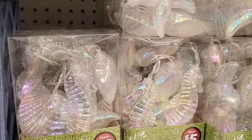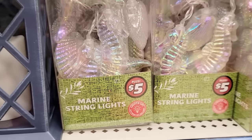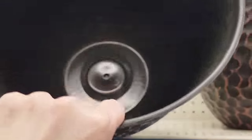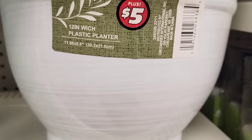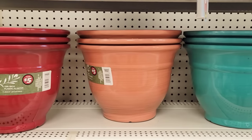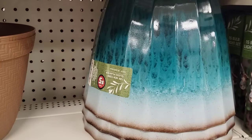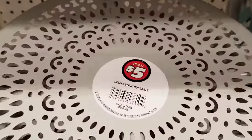Up here we have some iridescent marine string lights, indoor only, take two AA batteries, and they are five dollars. Here they have the 12 inch honey plastic planter for five dollars — it's a 12 by nine — in copper and black, blue and black, and white. Right down here is a 12 inch wick plastic planter, also 12 by nine, five dollars, in white, beautiful teal, and gorgeous coral in red. And then they have a 12 inch New York glaze planter for five dollars — 12 by ten — in white and blue. Right down here we have the five dollar stackable stool tables in navy, teal, red, and gray.